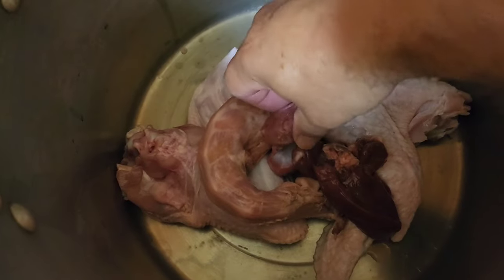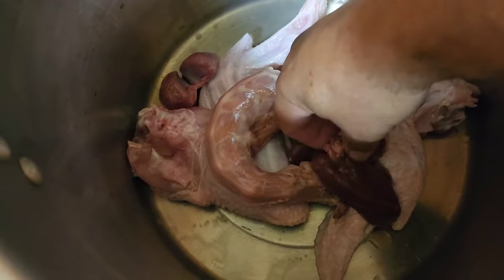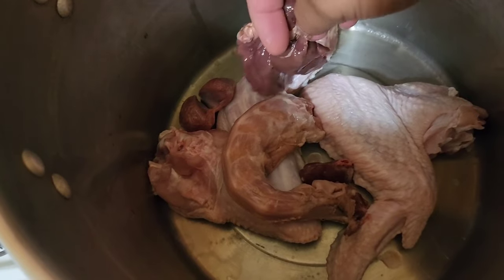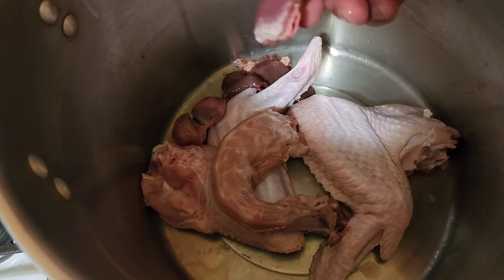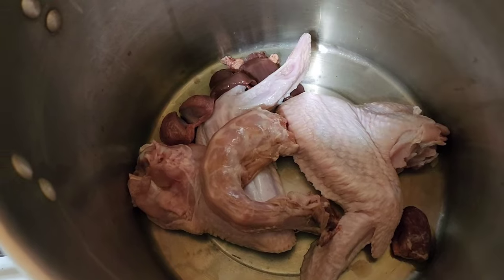We'll put the neck and the giblets over there too. In the giblet bag you get the gizzard, which is the stomach, and you get the liver — it's already been cleaned, got the little green sack taken off of it — and you get the heart. Even if you don't like these individually, they bring a lot of good flavor into your stock.